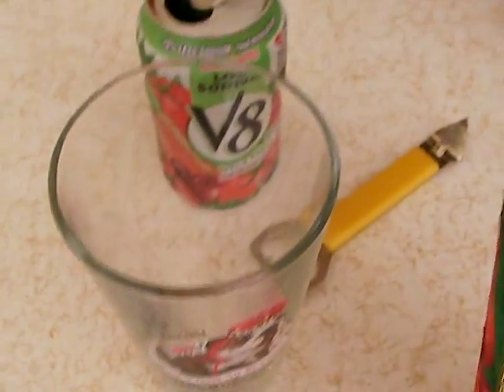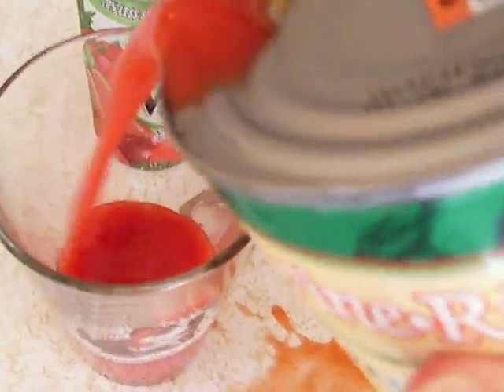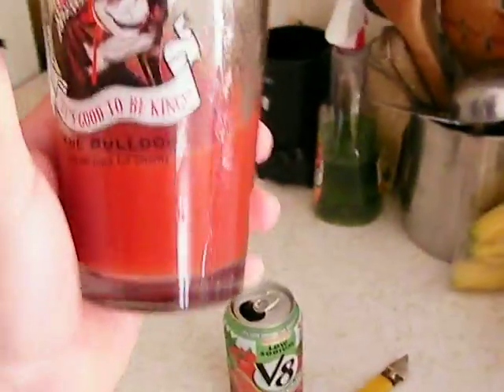Let's go ahead and pour the Vine Ripe veggie juice without spilling it. Whoops — spilled it, of course. That's a nice mess. Now let's go ahead and give this a taste. Both of them are ice cold.